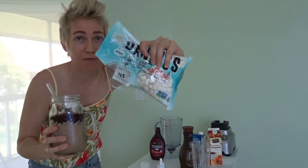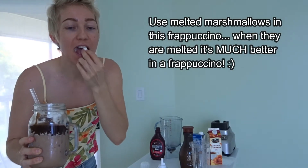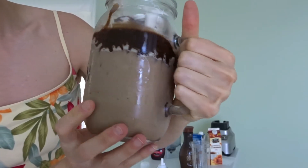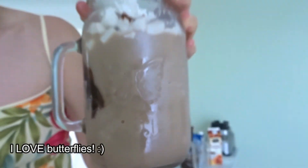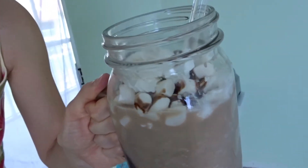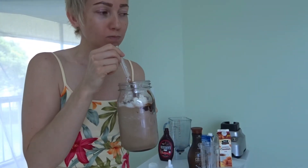Along with vegan marshmallows — oops, I just lost one of them. Here's a close-up of my vegan Frappuccino. I don't know if you can see it but there's a little butterfly on my favorite mason jar. I'm going to go ahead and give it a taste test. Oh my god, it's so good!